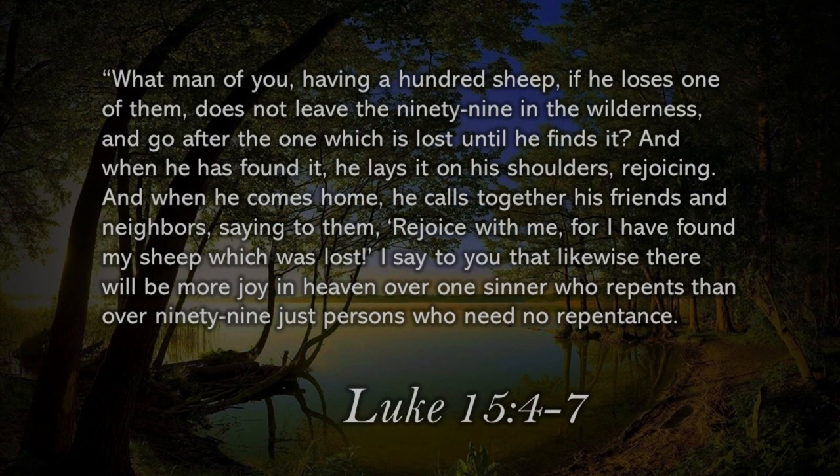Today's passage is Luke chapter 15, verse 7. 'What man of you, having a hundred sheep, if he loses one of them, does not leave the 99 in the wilderness and go after the one which is lost until he finds it? And when he has found it, he lays it on his shoulders, rejoicing. And when he comes home, he calls together his friends and neighbors, saying to them, Rejoice with me, for I have found my sheep which was lost.' I say to you that likewise there will be more joy in heaven over one sinner who repents than over 99 just persons who need no repentance.